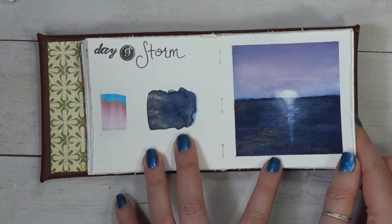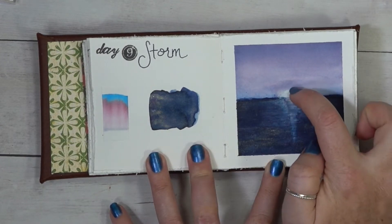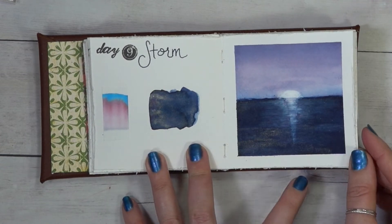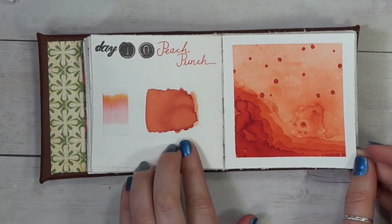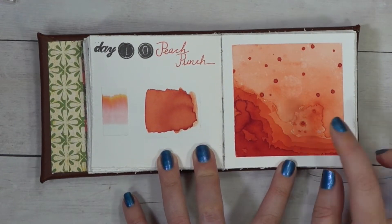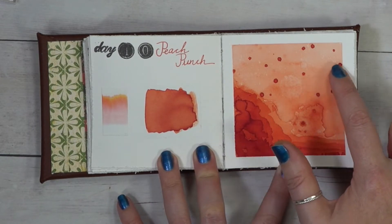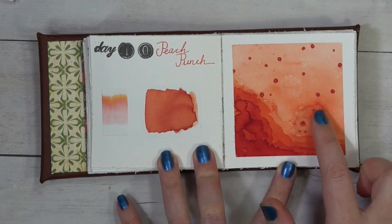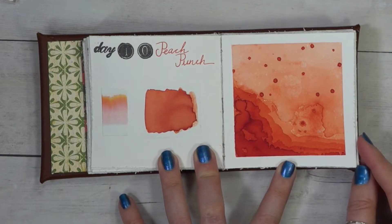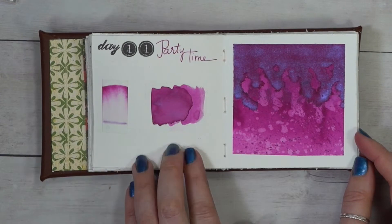Storm was a lot of fun. You've got that silver shimmer in the water which really made it look like moonlight was glistening, and we have those pinks and purples in the sky which was just a perfect sky color. I loved Peach Punch. For a standard color it was pretty basic, but we were able to get almost a reddish orange down at the bottom and then all of the shading all the way up to the top where it was really, really light. Being able to push the colors and see how dark or how light I could get them was a very fun exploration.